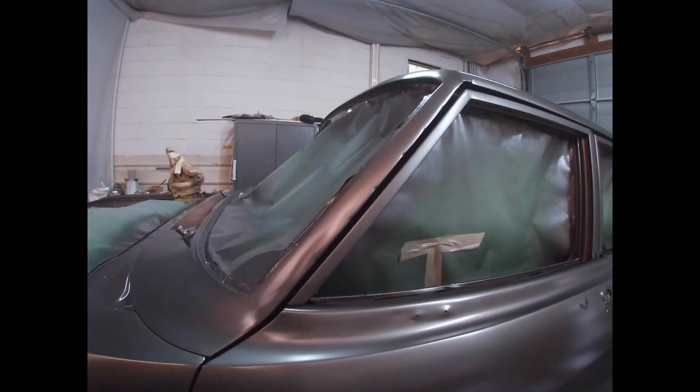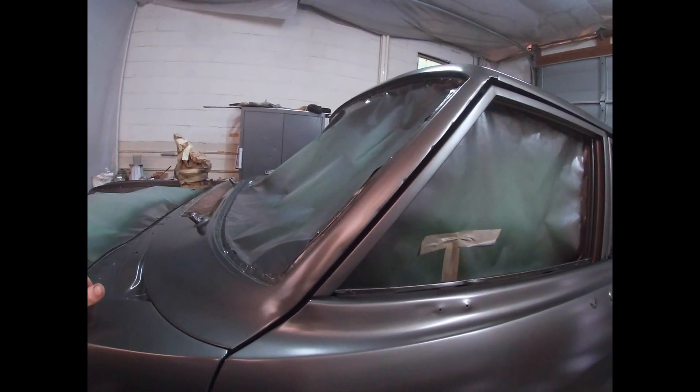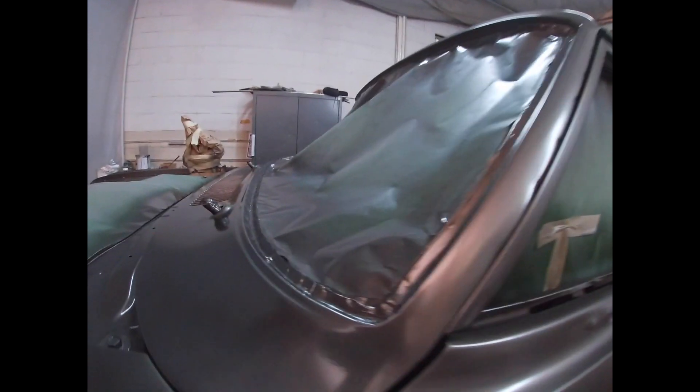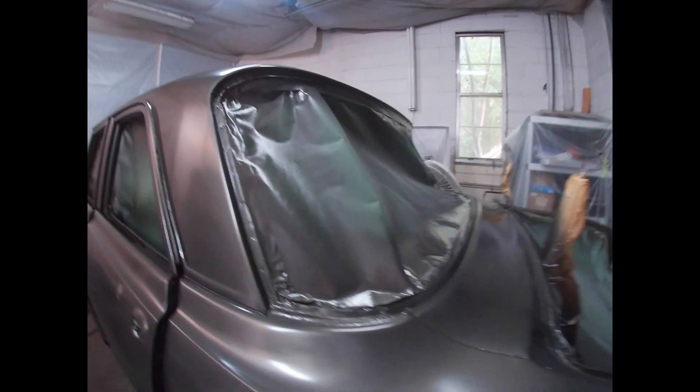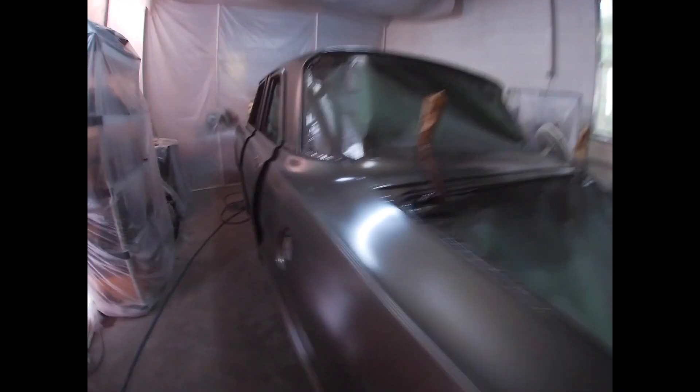I'm working in this makeshift booth, and at night with the lights up, the bugs get crazy — especially in the summertime. I had a ton of bugs fly into this thing, just little gnats and moths and stuff that I'll have to deal with a little bit.